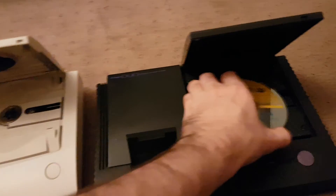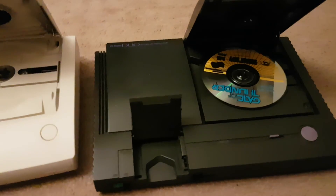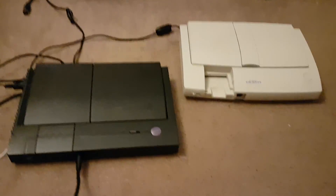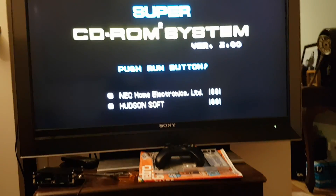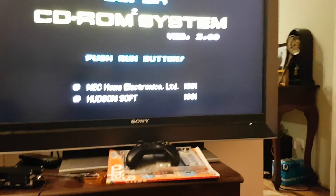I'm just going to pause this so I can wire it up — we're just using composite cables for a moment. Okay, and now we're back. As I was saying, this controller here is dodgy as.